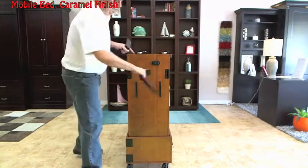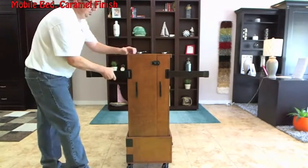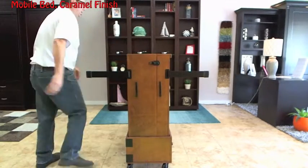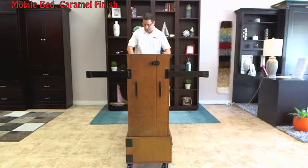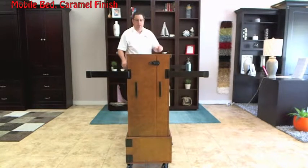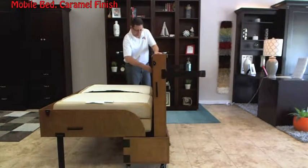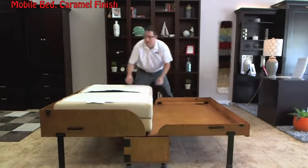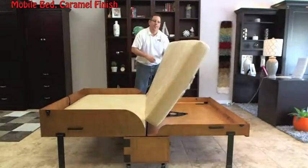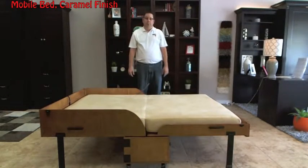You have legs that are stored on the backside. A little latch there — simply pull it down. You have a safety chain on here, so always do the backside first. Then the front side comes down. You have a six-inch VSCO foam padded mattress, memory foam, and you're ready to go.